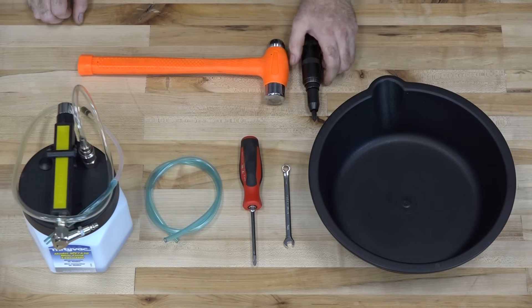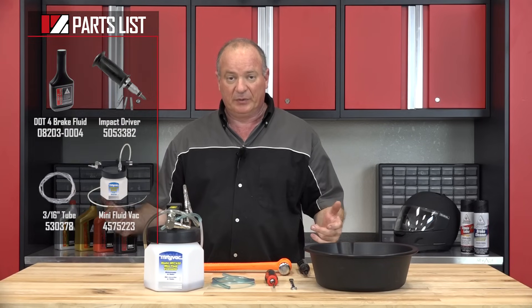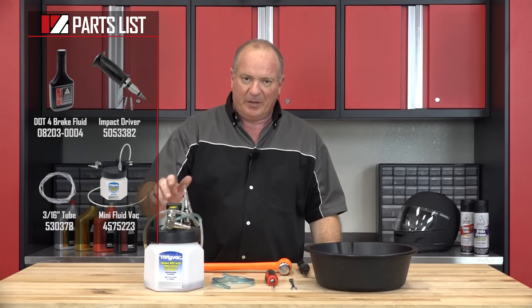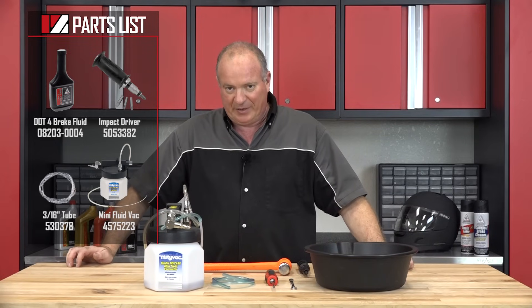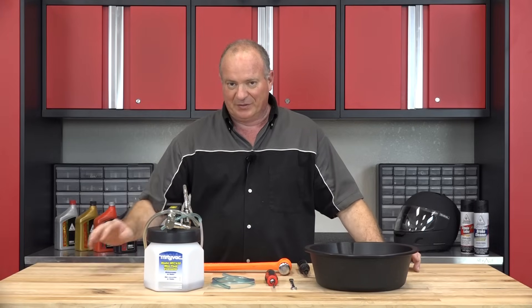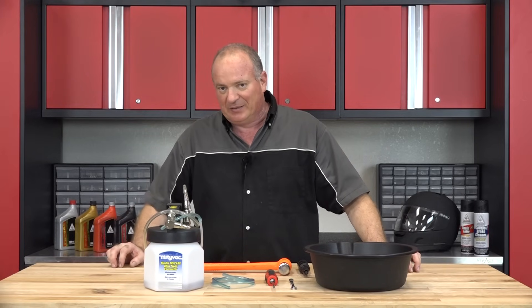As far as the parts go for this one, you're going to need to get some good DOT4 fluid. I prefer using the Honda and it's definitely what we carry on site. Beyond that, you may want to take a look at this little gadget. It makes bleeding the brakes a whole heck of a lot easier and I'm going to show you both ways — doing it the manual way and using this little vice. So once you've got everything together, I can show you how to get it done.